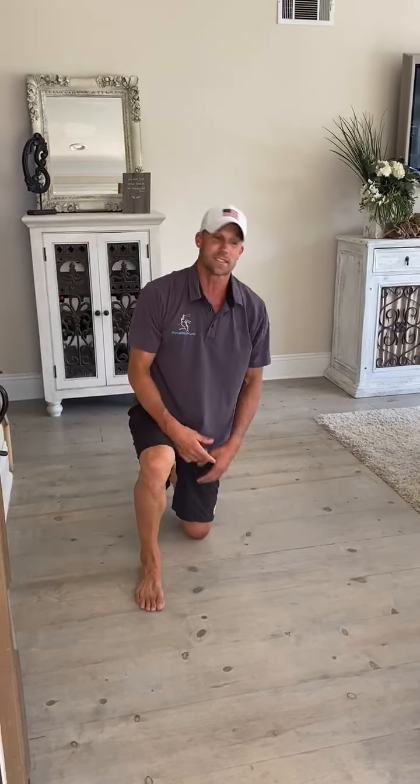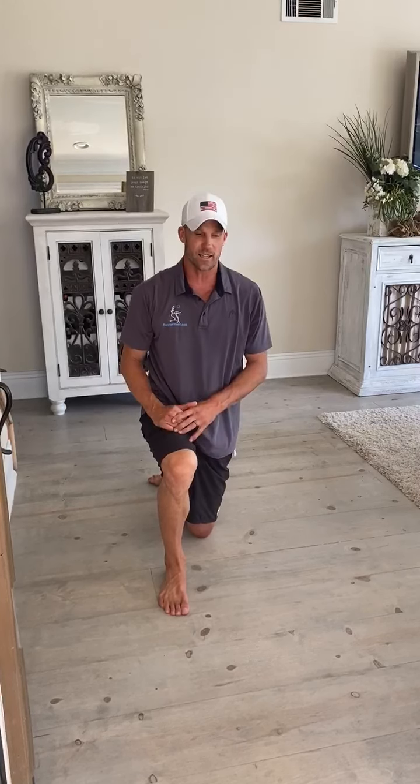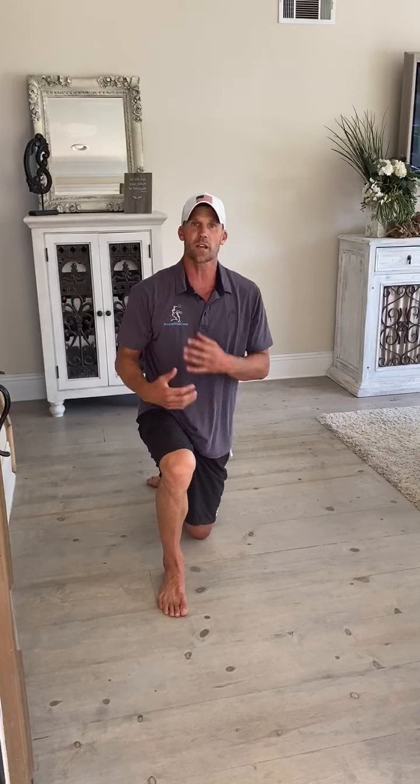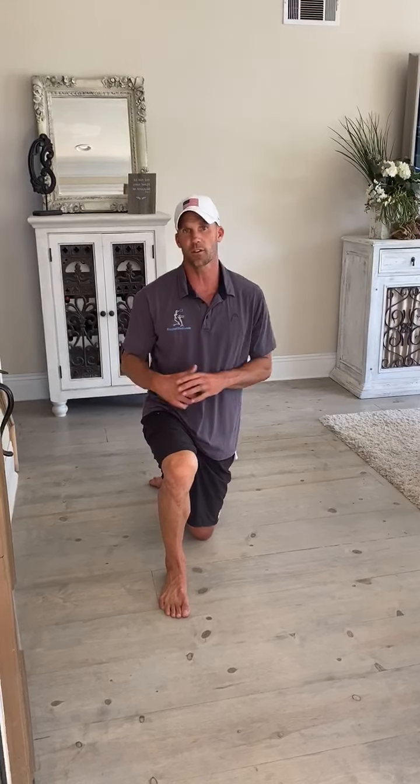One thing you'll realize is how dirty my floor is — at least I realized it. But you guys should be able to get a great workout out of that, and I think you're going to enjoy it a lot. It's definitely going to strengthen our shoulders, which is very important for us to keep healthy on the racquetball court.